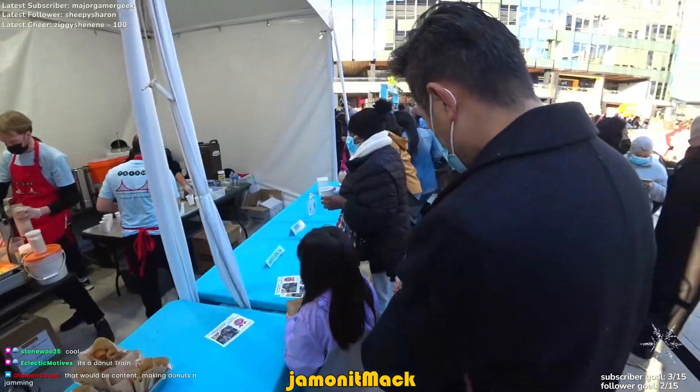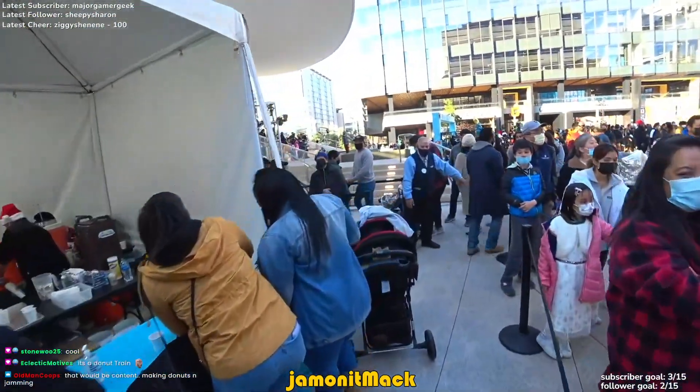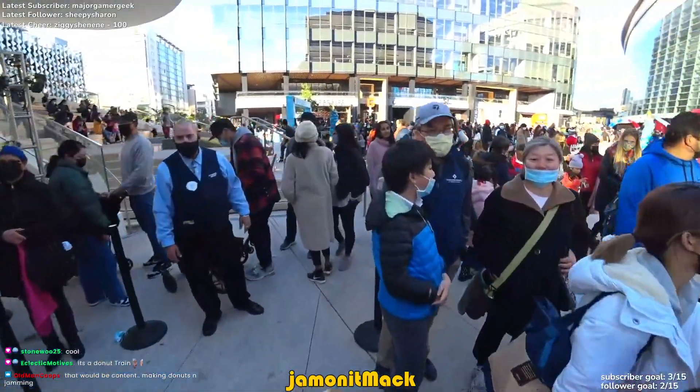Oh wait, then it's just hot cocoa, right? I don't want any hot cocoa. Skipping the cocoa — no, we're good on cocoa. Alright, thank you.